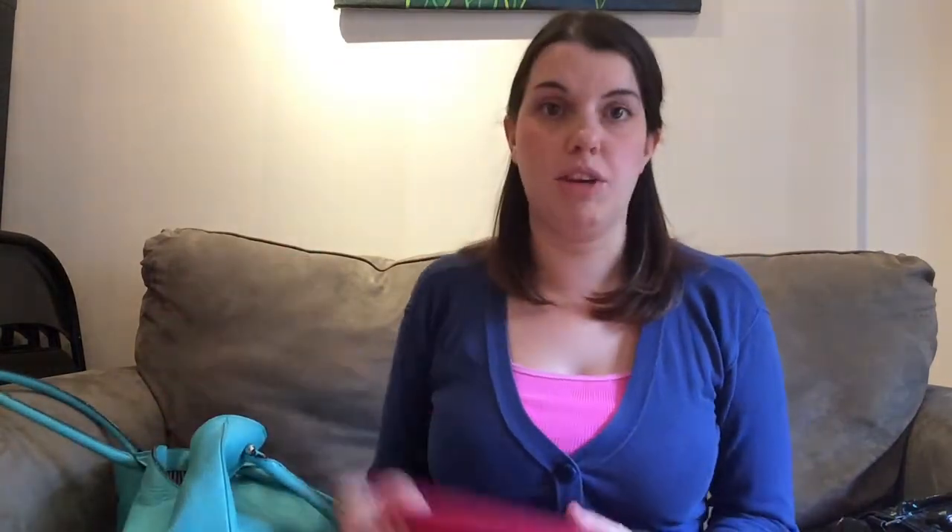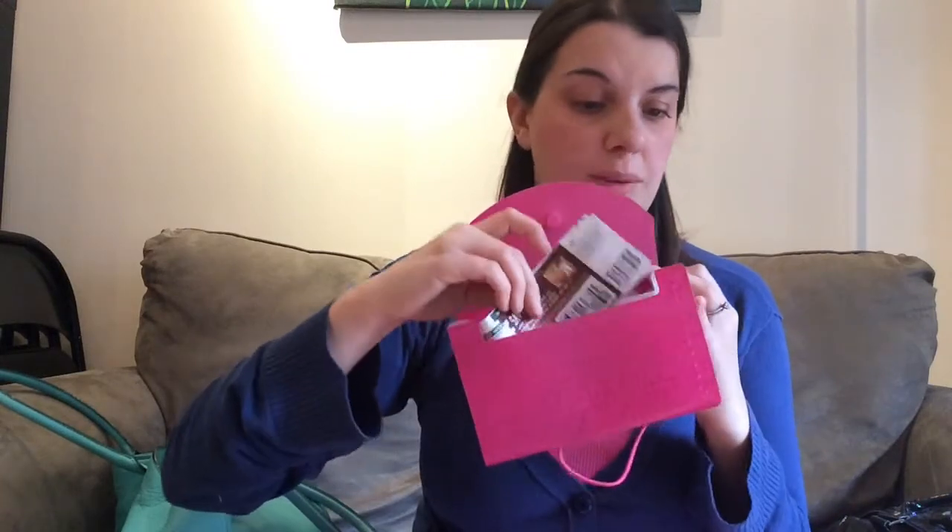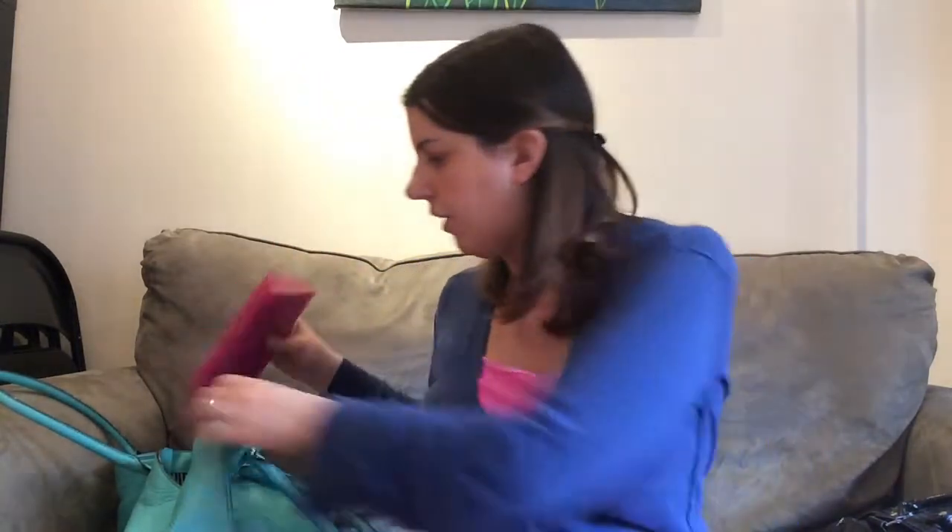I'll start by showing you the method I don't primarily use for organization, but do use sometimes. This is an accordion folder. You can pick these up usually in the Target One Spot or any other place for a buck. It has mini folders in it. I'll use these — especially if I'm doing multiple trips — I'll store my coupons for each store in a separate folder so they're ready to go when I check out.